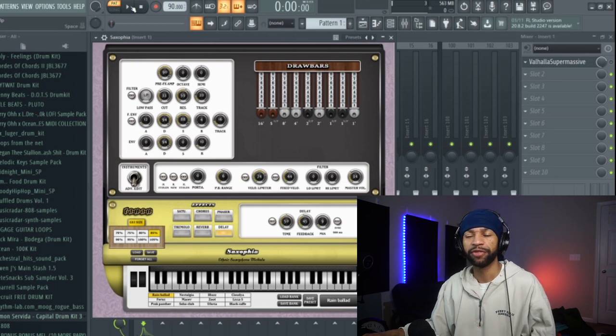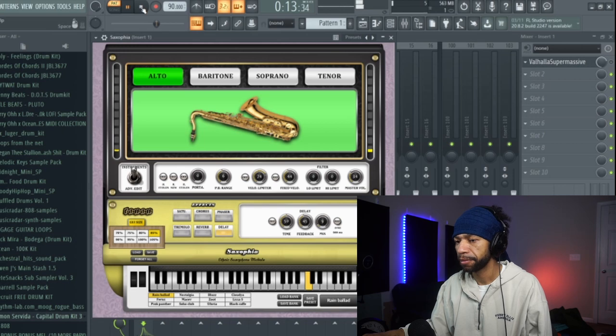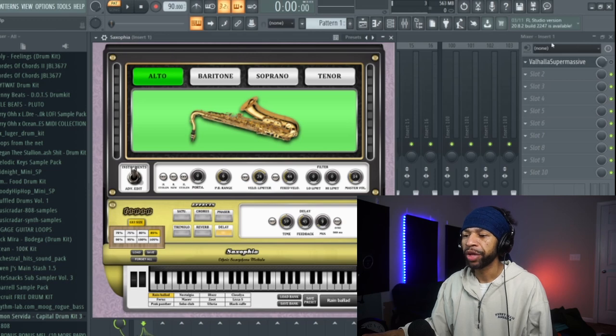Let's get into what the actual saxophone sounds like. I'm going to push play — I have no beat today, just the saxophone by itself. I'm going to go through the settings they have set up. I could click up here and it'll switch to baritone.